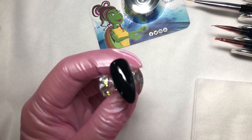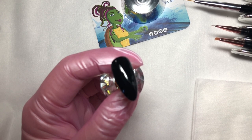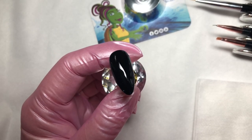Hi! Welcome to the Fingernail Fixer video. Please forgive the background noises — this video was filmed in quarantine and I do live on a farm. For this video, let's play with alcohol inks.